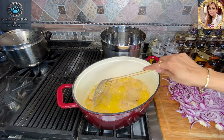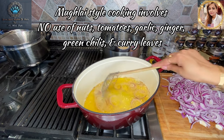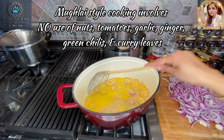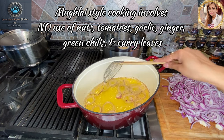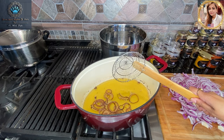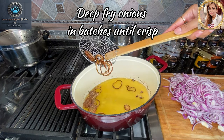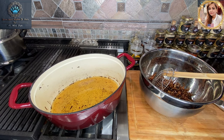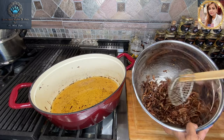Remember, this is not Awadhi-style cooking — it is Mughlai-style cooking. Mughlai-style cooking does not have nuts, no curry leaves, and we're not going to be adding any garlic either. No tomatoes and curry leaves like they would use in mutton recipes in the south. Look at how beautiful these onions look — I'm going to take them out and get ready with the next batch.